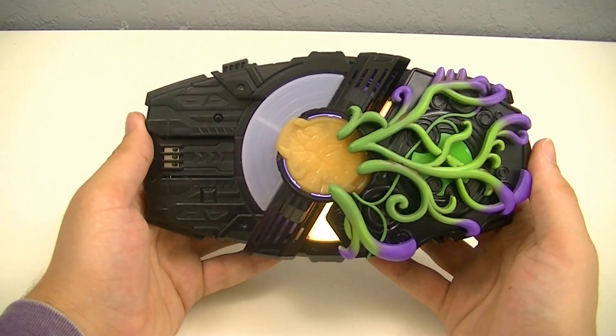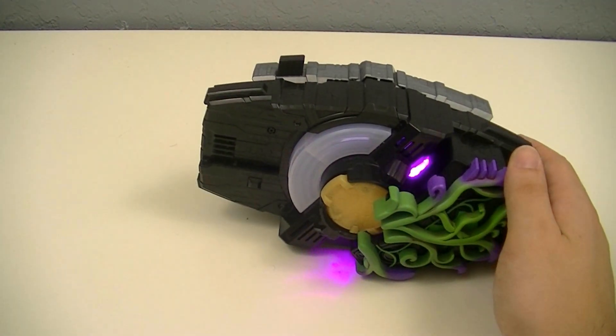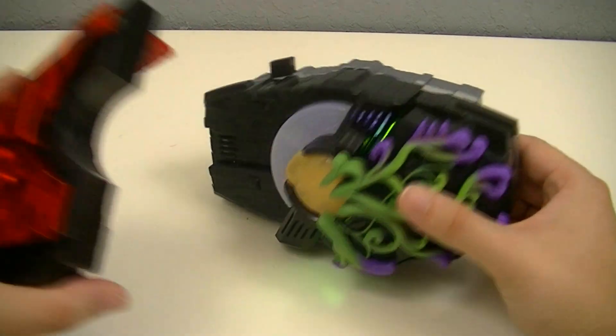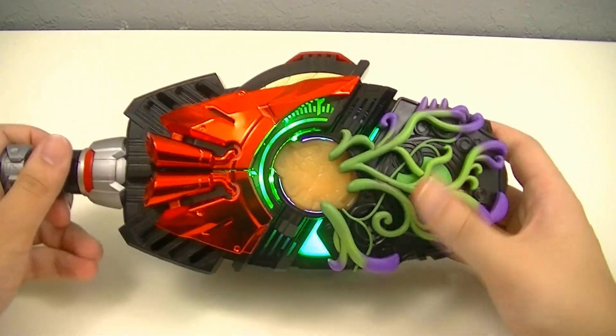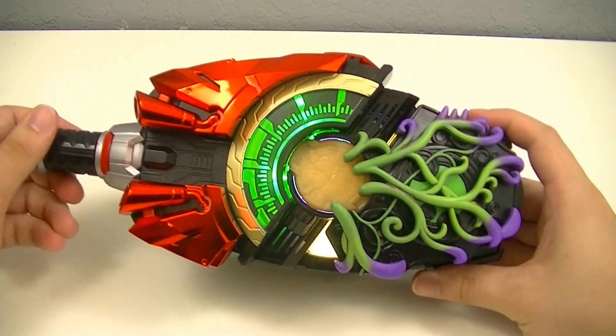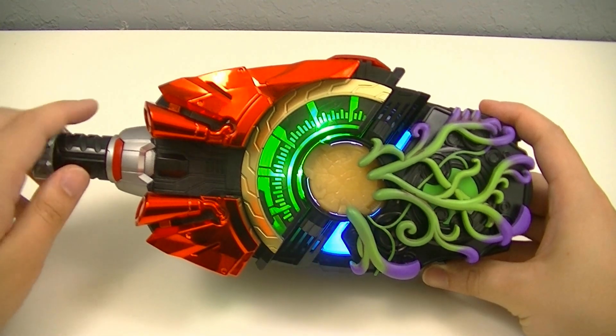Then it activates the Ja-Ja-Ja strike. Because we have an open slot, it's also compatible with other raised buckles, though it does override the sounds.